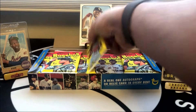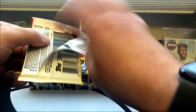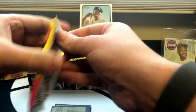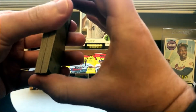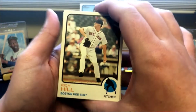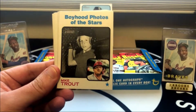I'm going to open these up two packs at a time, just so we can hopefully keep things going a little bit faster. It is a lot of packs. Doesn't look like we got the hot box. I really like this year's design — it's kind of what prompted me to get it.